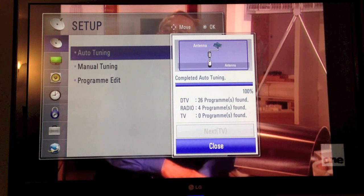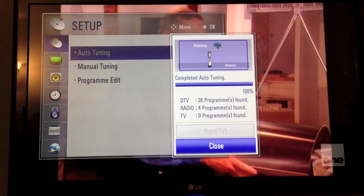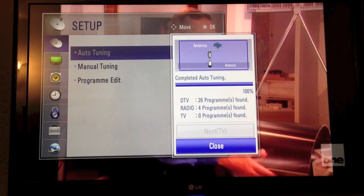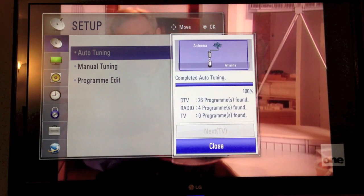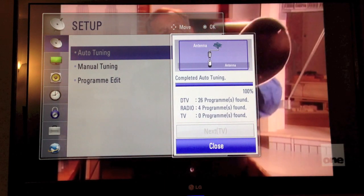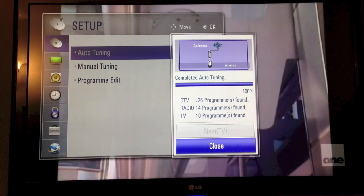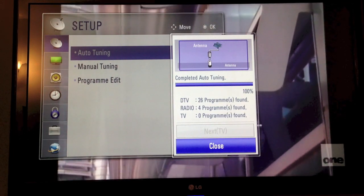So that is how to complete a retune of your digital TV — in this case an LG. We will show a couple of other TVs just really simply, just after this one, just to see the variance. You might not have the exact brand as this LG TV, but the principles are the same, with slightly different menus on different TVs.